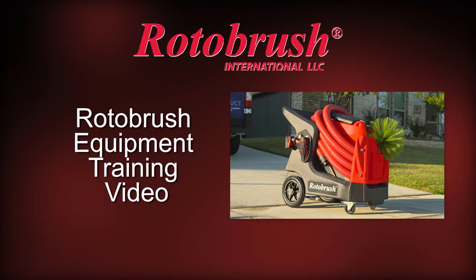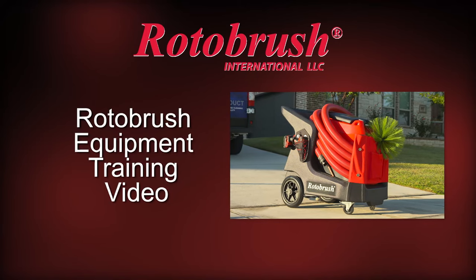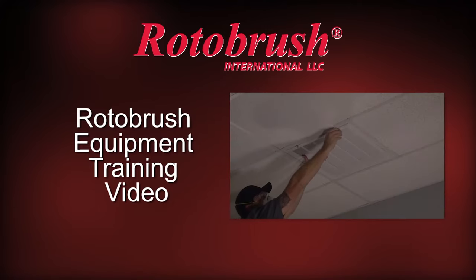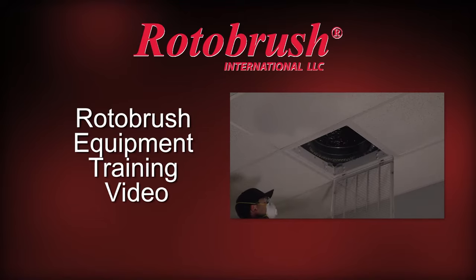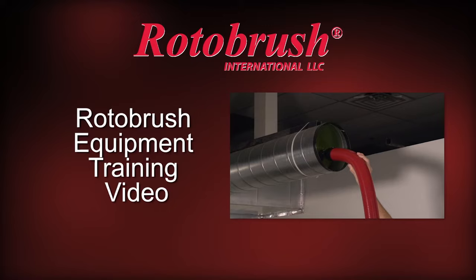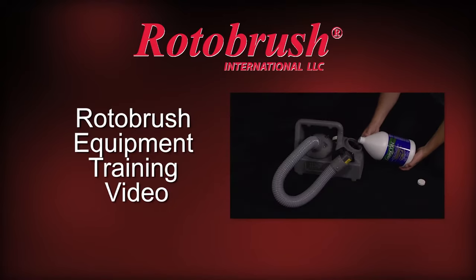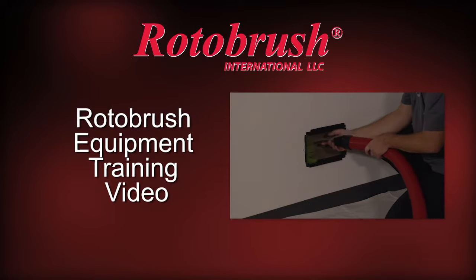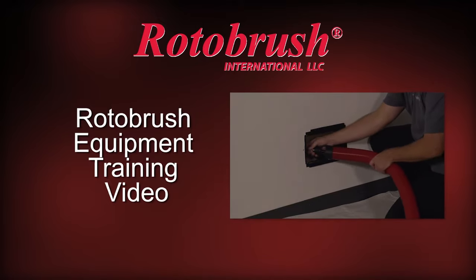Hello and welcome to the Rotobrush Equipment Training Video. This video is designed to give you a quick start for your indoor air quality and energy efficiency service. You will learn tips and techniques to help you with all aspects of explaining air duct cleaning and dryer vent cleaning to your customer. Once you gain hands-on experience, we invite you to come to our certified training center to expand your cleaning skills and grow your business.